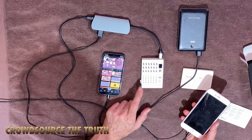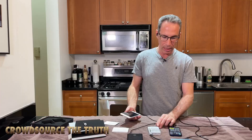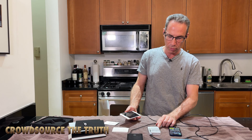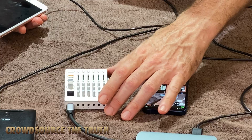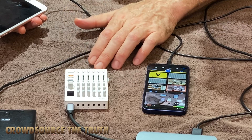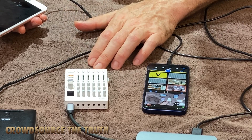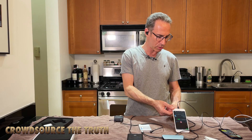Teenage Engineering does make a little pouch for the TX6. I don't really like the design of that — I would prefer kind of a mini Port-A-Brace style thing, so that when you close it in the case, whatever you set these sliders to isn't going to be easily changed by shaking around in your pocket.